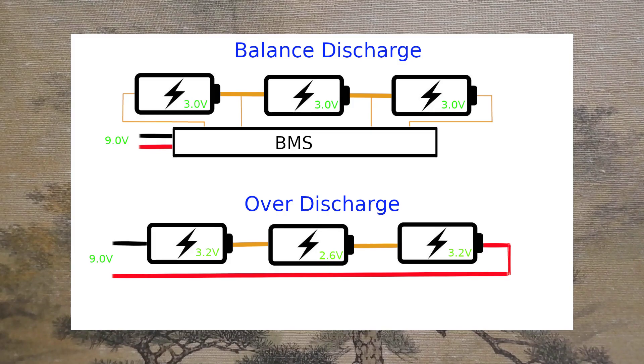There is also a problem if the cell balance is out of order during discharge. Even if the discharge is stopped at 9 volts as a whole, if the balance is off, only one cell will discharge abnormally. As a result, gas is generated and the cell becomes unusable.